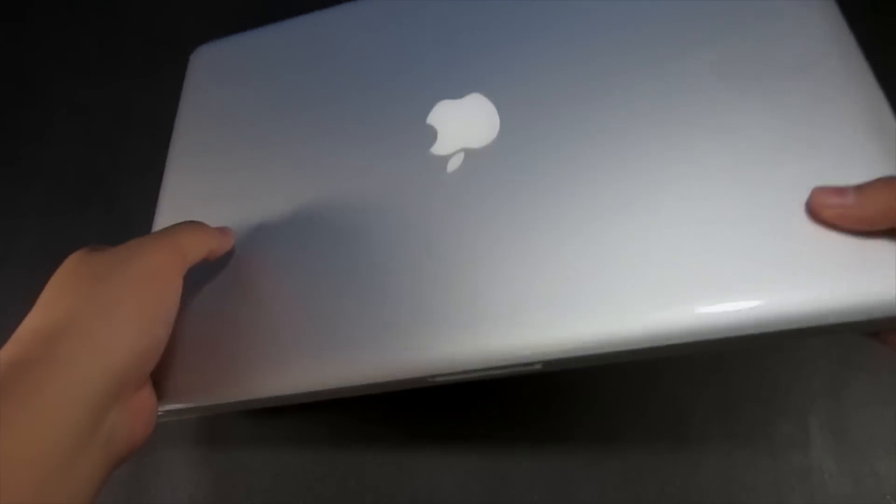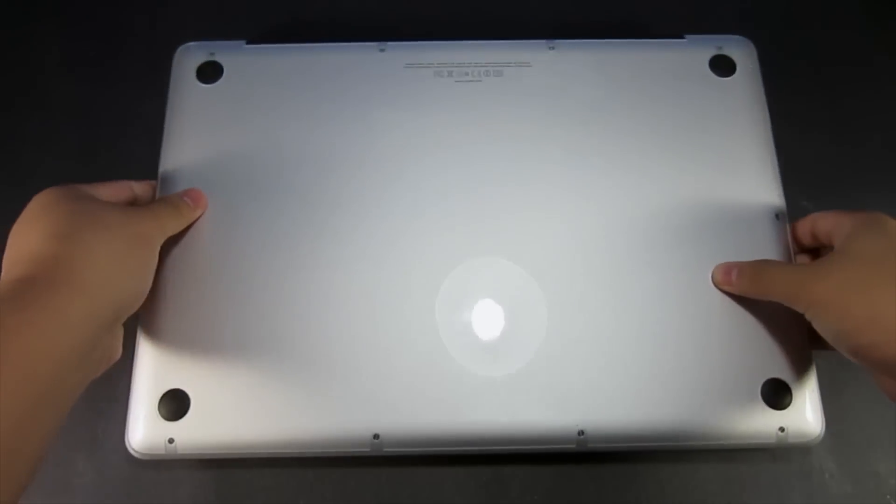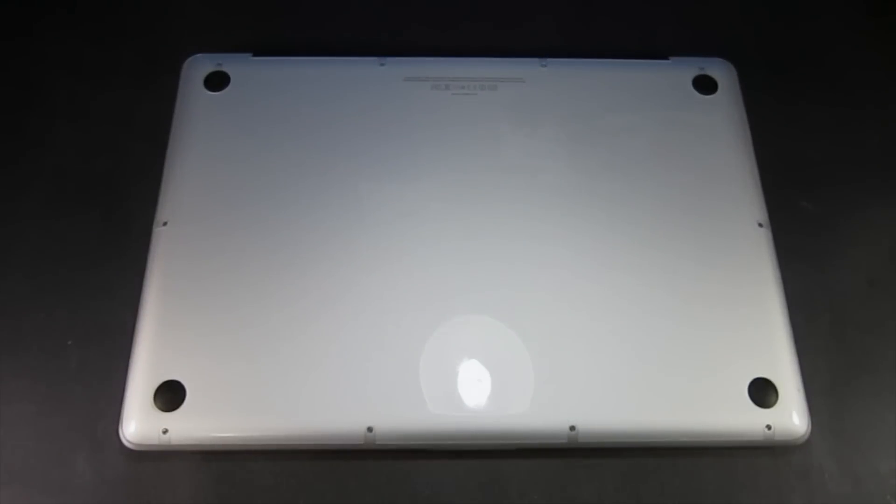First off, you want to shut down your MacBook Pro and flip it over just like so. I recommend you put it on something soft such as a towel or a blanket so you don't scratch your MacBook Pro up.